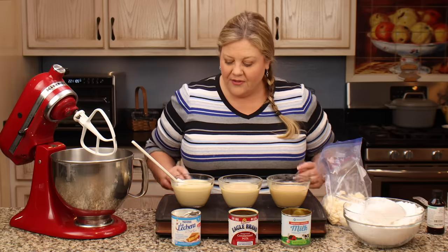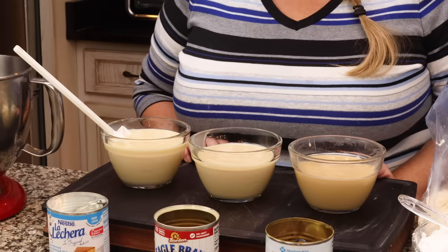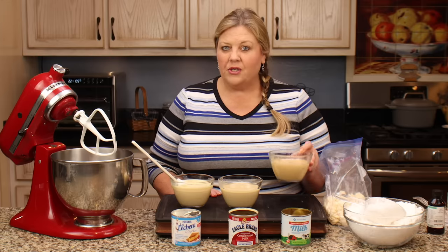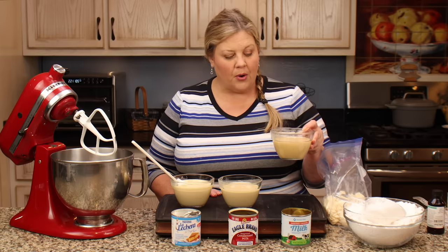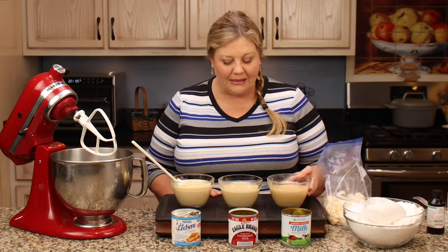So I told Jeff to go grab some other cans of sweetened condensed milk. I happened to have three different brands and I used the Members Mark Sam's Club brand this time, and it is so much darker — I couldn't believe it.